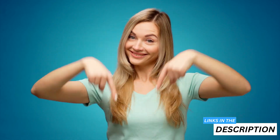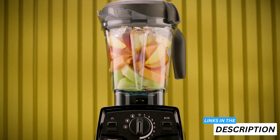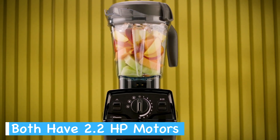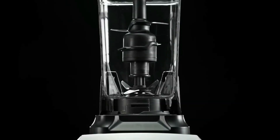Don't forget to click the links in the description to see the most up-to-date pricing information. Both the Vitamix E320 and E520 have powerful 2.2 horsepower motors and Vitamix's signature laser-cut stainless steel blades, enabling them to pulverize even the toughest fruits and vegetables.